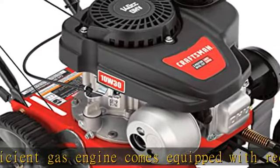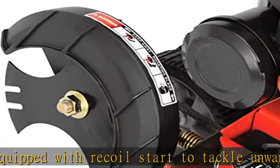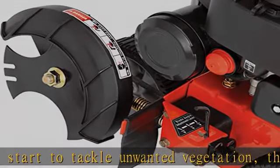9-inch tri-tip blade. Precise, sturdy tri-tip blade allows you to trim quickly in one quick sweep on the areas that define the grassy areas of your yard.